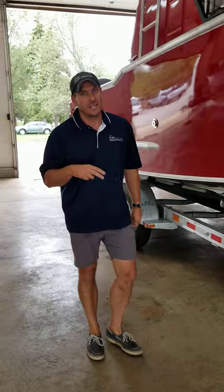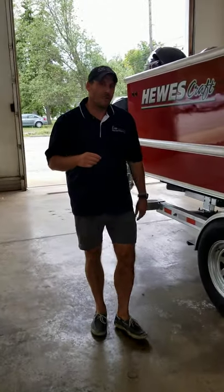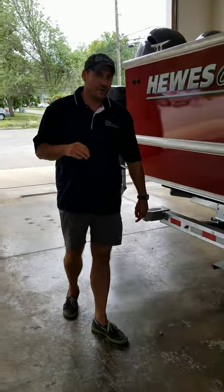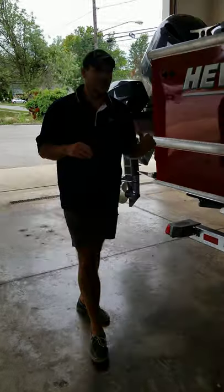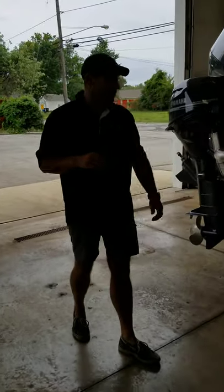On this boat we actually have it powered with twin Yamaha 200s and a 25 Yamaha kicker. Some of the performance data with these motors will get you about 45 miles an hour in that range. With the kicker, you can get the boat up on plane and get back to port if for some reason one of your motors goes down.